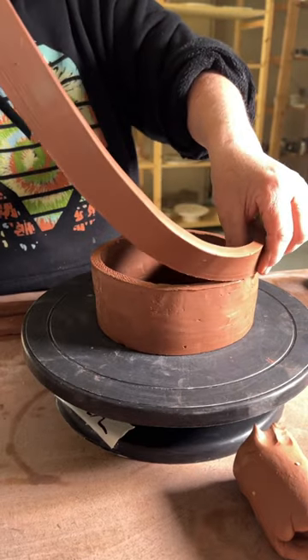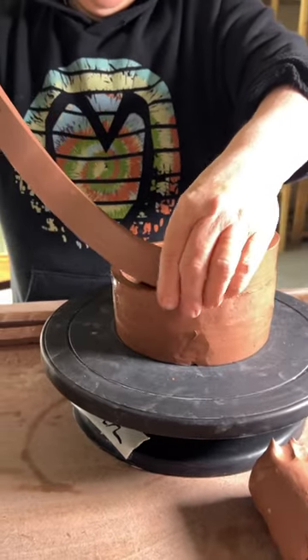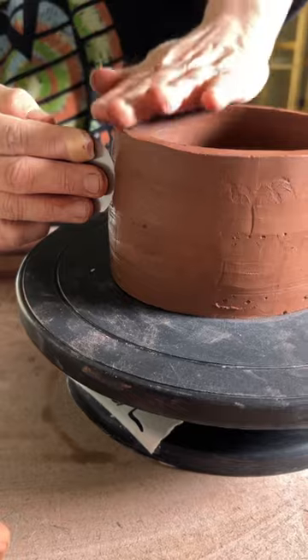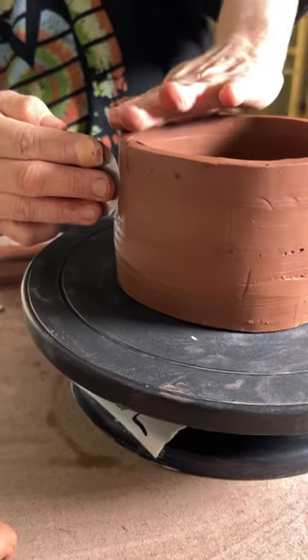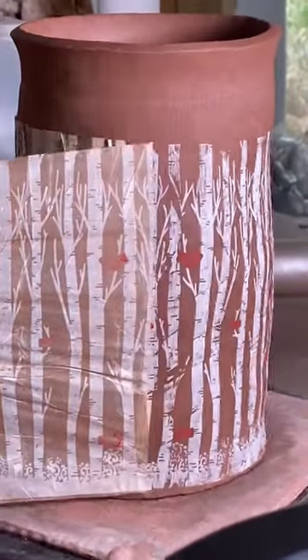And while I was doing that, Mom was making this coil pot — here she is smoothing it out. And I added this underglaze transfer on it: birch trees and cardinals.